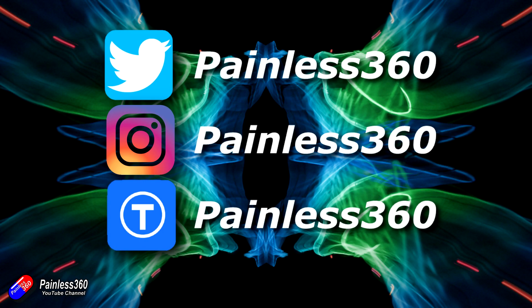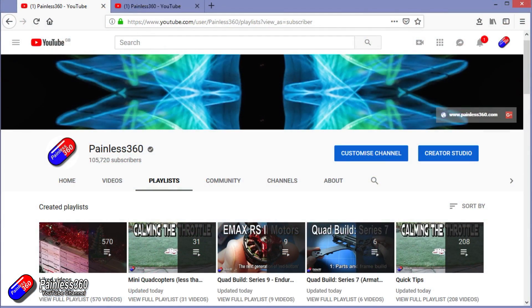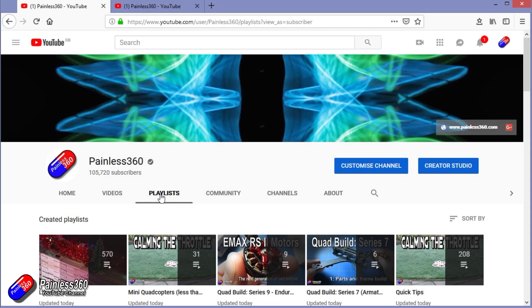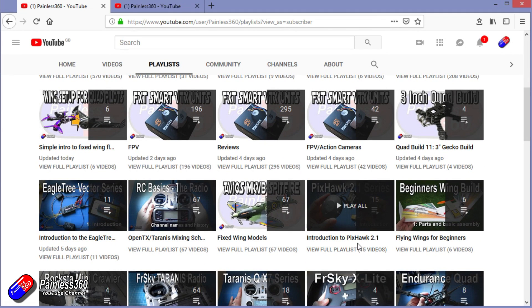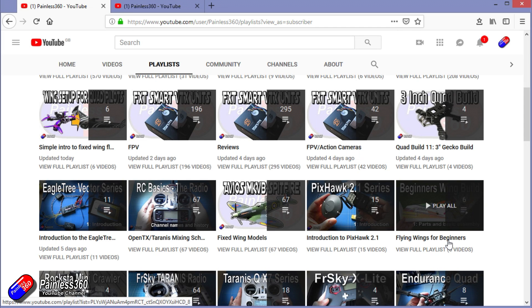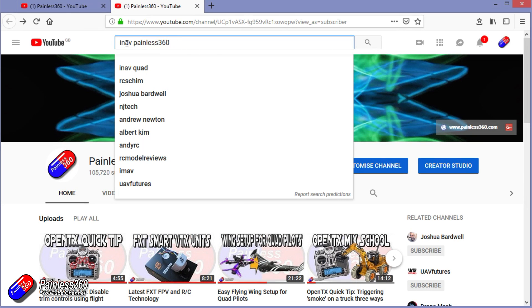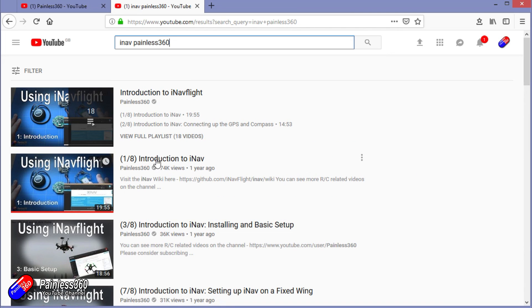Thanks for watching the video right to the very end. You can find me in all the usual places on social media, and if you like the video, hit the subscribe button and the bell notification icon. If you really like what I'm doing, you can become one of my Patreons for direct support, giveaways, and regular updates. Check out the playlists — I organise all my videos into playlists by topic. If it's called 'Introduction To', it starts simply and builds up; 'For Beginners' is for people brand new to that part of the hobby. You can also search 'iNav Painless360' on YouTube to find all my videos. Thanks again for watching and happy flying.